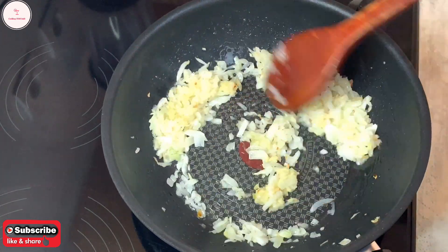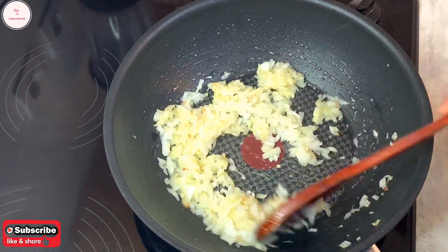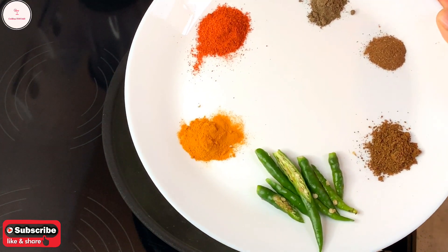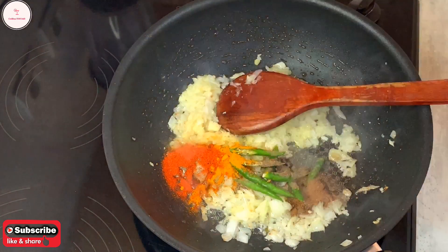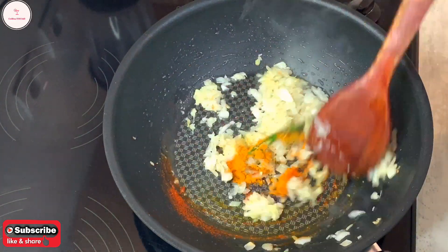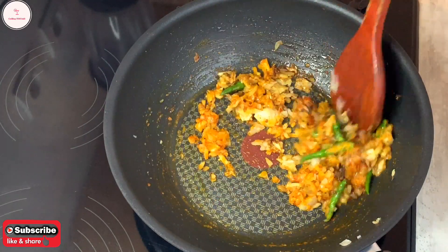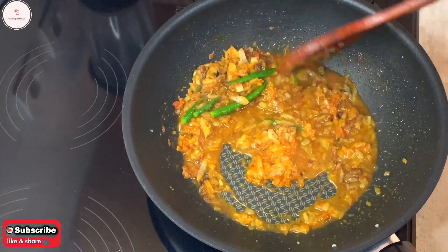I will add the pastry for the spring roll. After the pastry, I will give a filling for the pastry. I will give this recipe for the pastry. When I have the pastry ready, I will make it good.